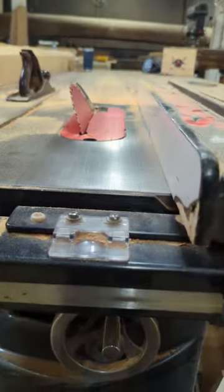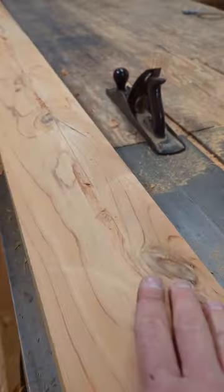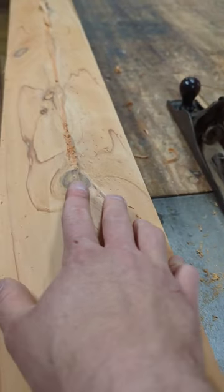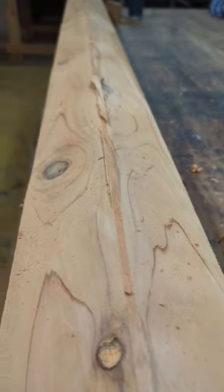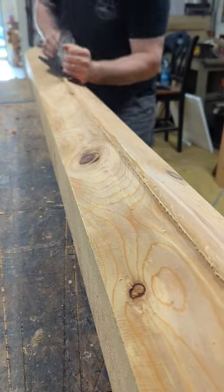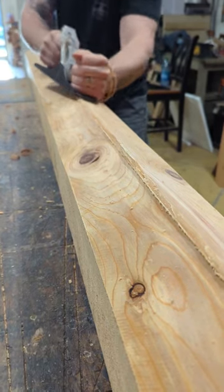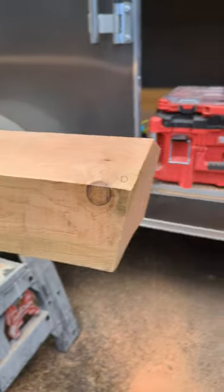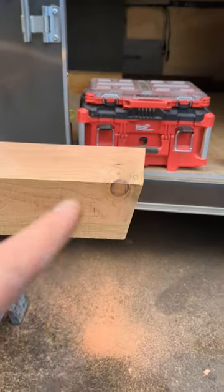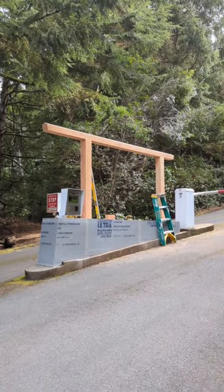With the saw fully maxed out it doesn't get all the way through, so I pulled these pieces off — they broke pretty clean. Now we're just going to use the plane to get the ridge down nice and flat, with that angle as well as a nice angled chamfer that matches the same angle as the roof.